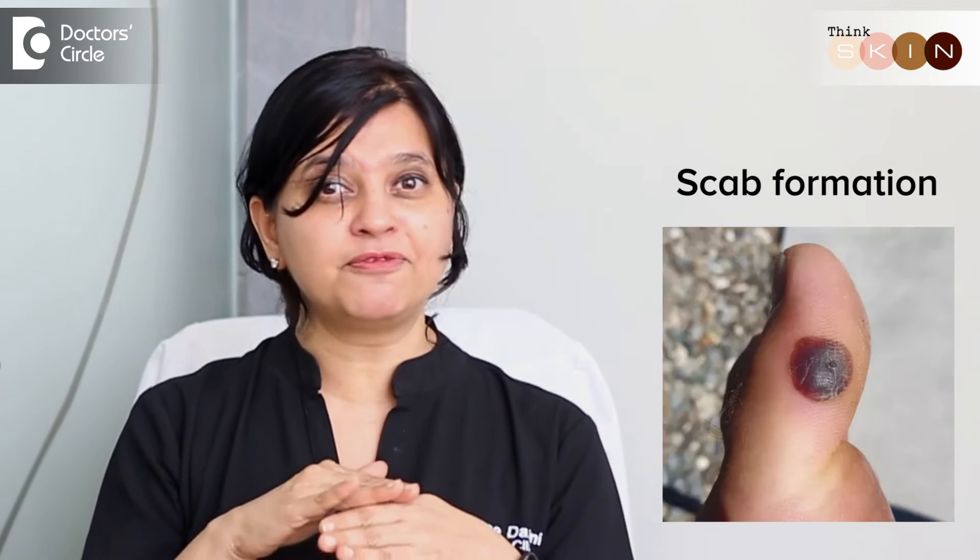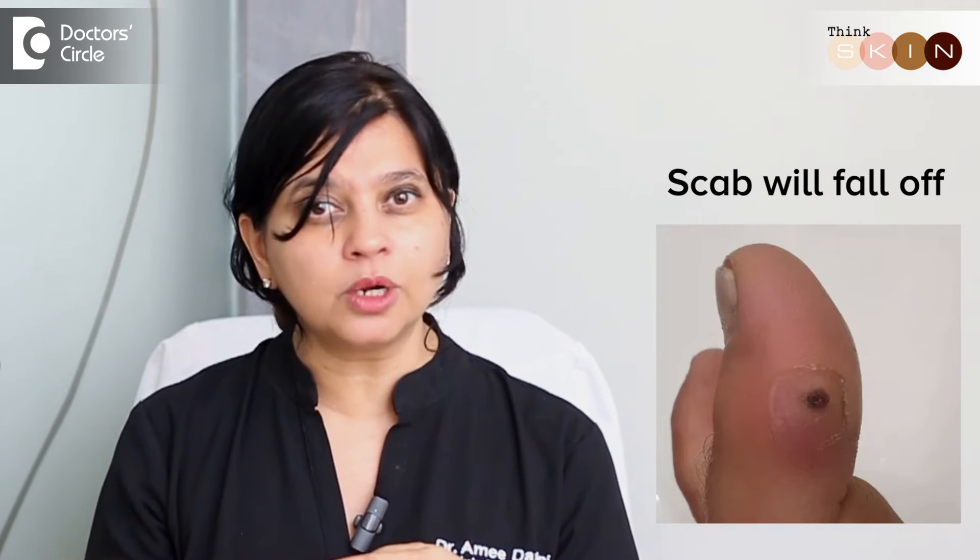What you need to expect is that the area becomes numb. You feel icy cold first and then it becomes numb. In a couple of hours or minutes, you might feel a little bit of pain which subsequently subsides. Later, there will be a scab that will be formed and after a few days, the scab will fall off. That's when the wart gets removed.